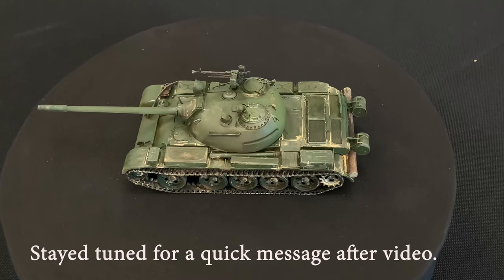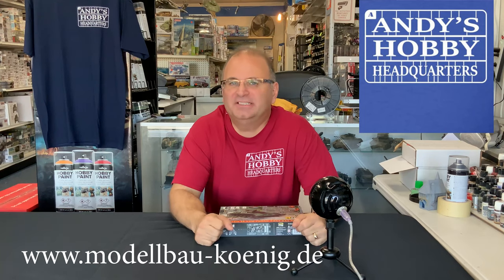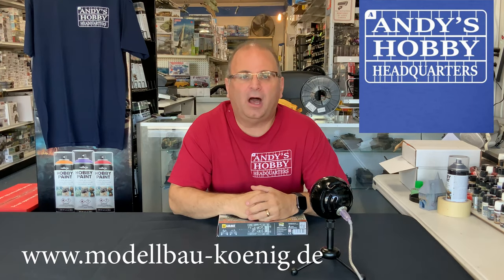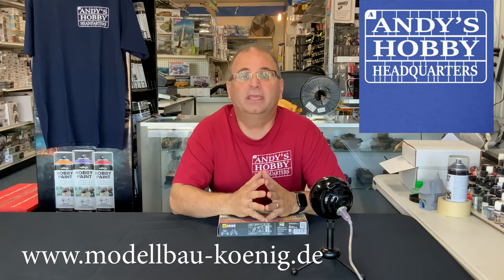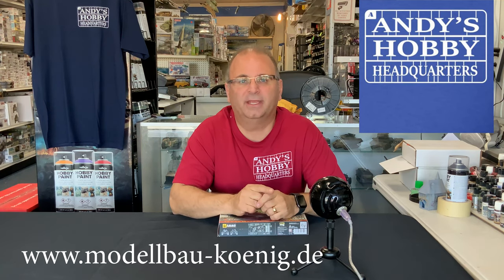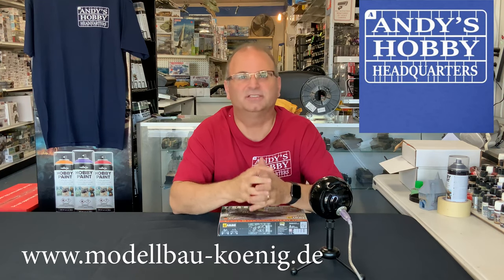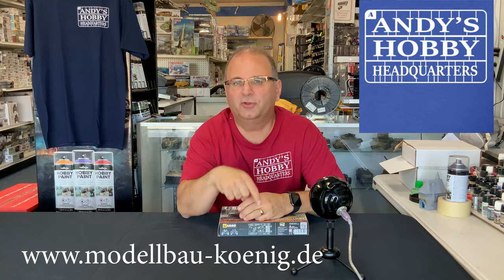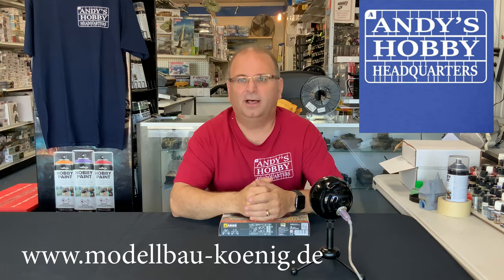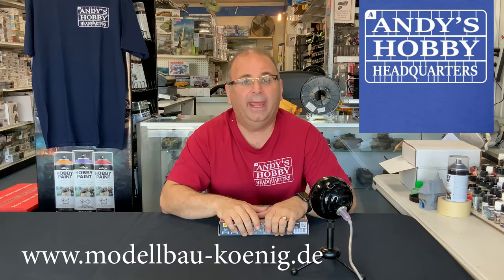I want to thank you guys as always for watching. Please stay tuned because we have many more 4K videos coming. There is our first 4K model video build — I hope you guys enjoyed it and I hope the sound and picture are really good. I also want to give you guys a reminder: August 17th, 2019, next month, I will be making an appearance in Europe. I will be at Summerfest at Model Baukönig in Delmenhurst, Germany in the northern part of Germany. I'm very excited to come and meet as many of you guys as possible. It's a big open house model show and sale with all kinds of cool stuff going on. I'm going to give you the web address down below so you can go check it out. If you live in Europe, I'd be thrilled and honored to meet as many of you as I possibly can. Check out the link down below, and we'll see you soon. Thanks for watching.